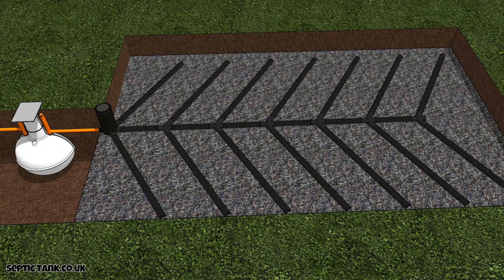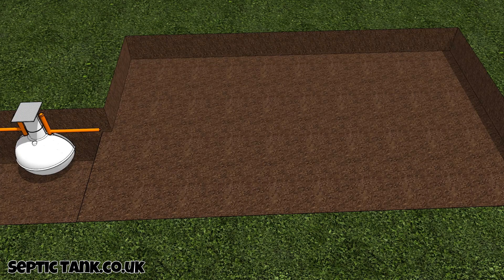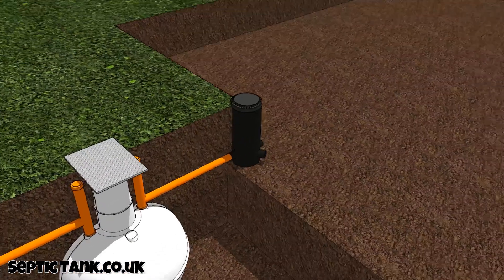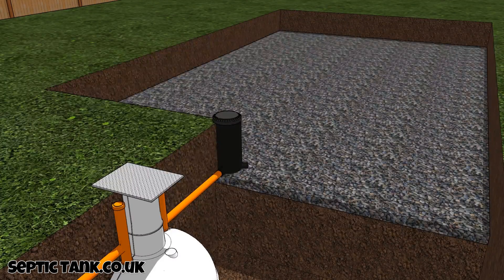This is what a herringbone soak away looks like. To construct one, once you've installed your new onion-shaped septic tank — or maybe you're just replacing the old soak away — the first thing you've got to do is dig a big hole. Once you've done that, connect an inspection chamber to the onion-shaped septic tank. Then put a bed of shingle at the bottom of the hole — 20 to 30 mil shingle, gravel, or sand.